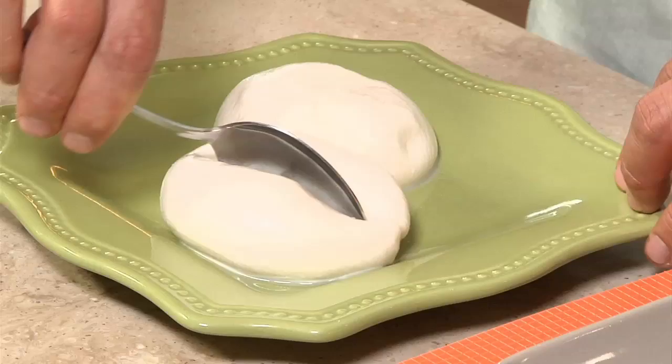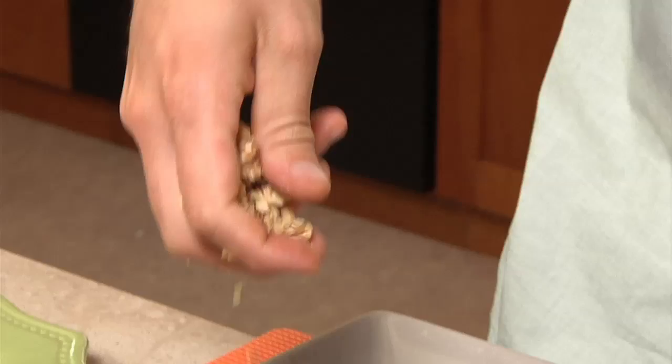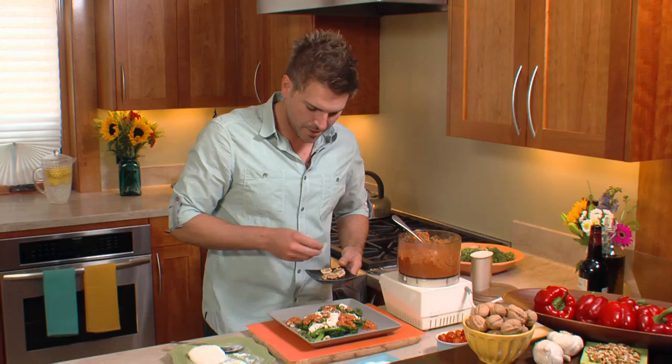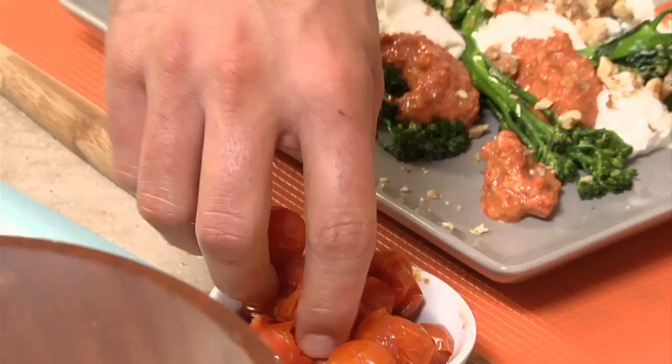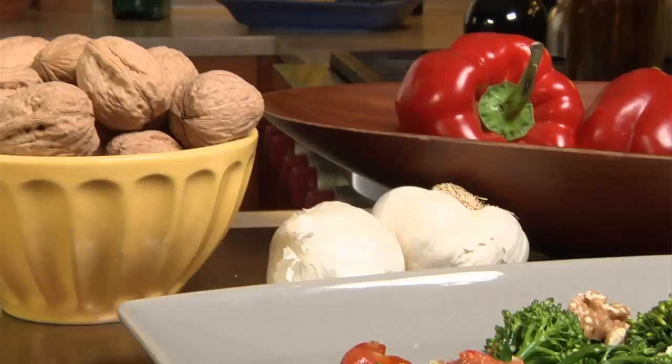Now we're ready to put it all together. We have our burrata cheese here, which is a very special, delicate cheese that has a nice creamy center to it — the romesco sauce goes so well with it. We're going to add a few dollops of the romesco sauce, then our toasted walnuts — I just like to crush them up in my hand. This brings another textural element to the dish and really has that meaty quality in a nice vegetarian dish. We have some of our beautifully blistered roasted cherry tomatoes. You can make this as an appetizer portion, or if you have a larger family, you can make it family style on a large platter.